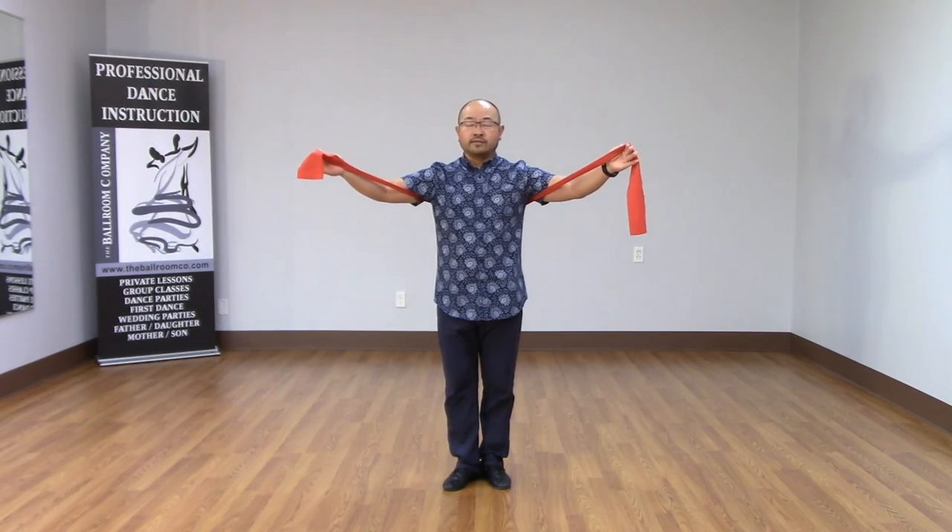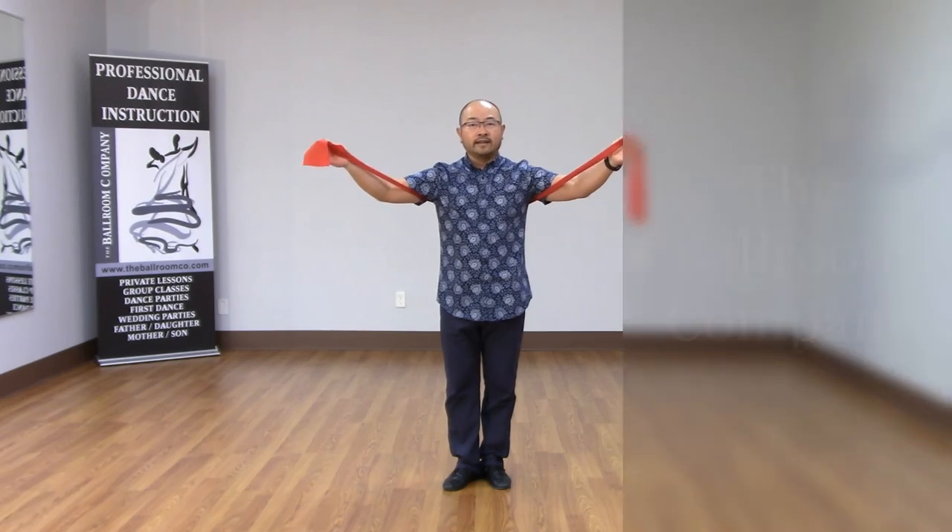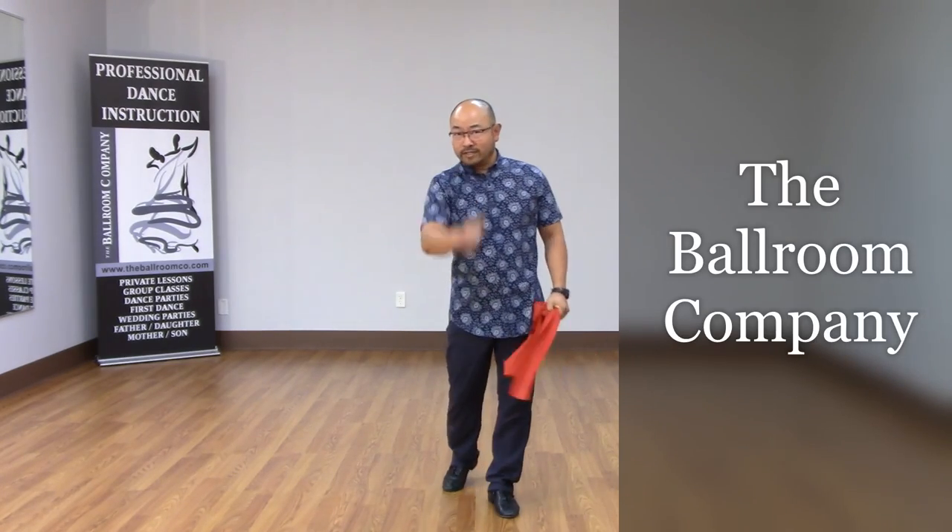The importance of frame is super, super high. Work on that — it's going to make you a better dancer. Thank you very much. We'll see you on the next visit.